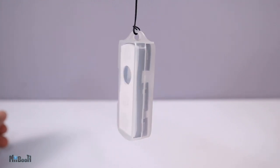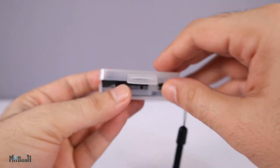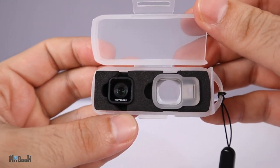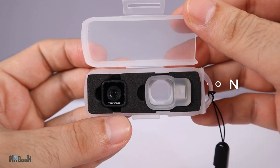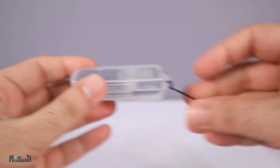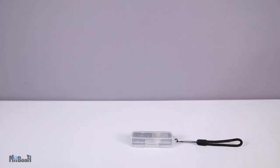Welcome back. Irfan here. Today I have the Beetle microscope from TinyScope, and apparently this little lens is powerful enough to produce a magnification of 60 times. Sounds difficult to digest, and that's why I'm here. Let's go ahead with the smallest unboxing on my channel yet and then get right into it.